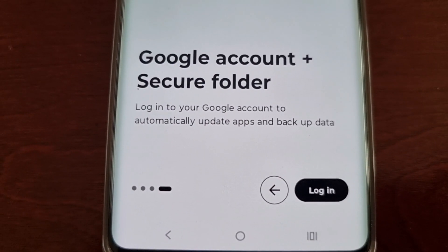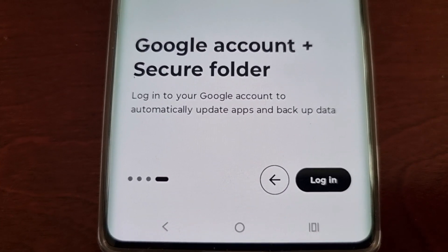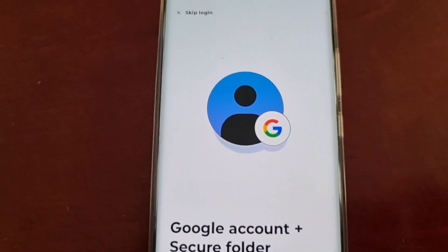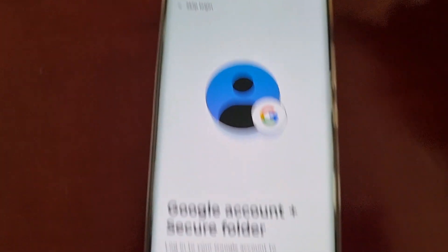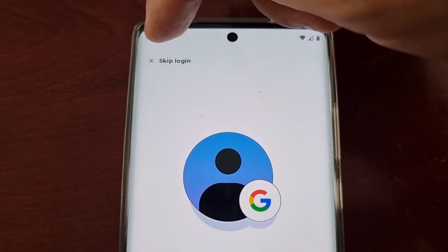It will then ask you to log in to your Google account to automatically update apps and backup data. I'm going to skip this for the purpose of the video, however I recommend that you do log into your Google account.